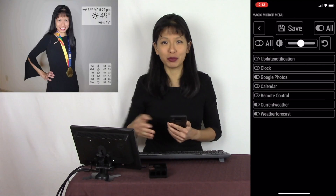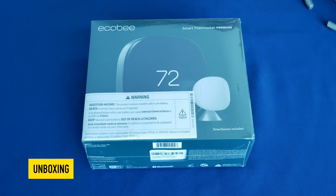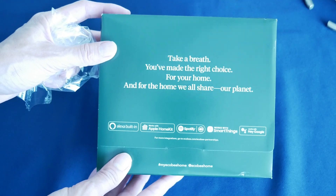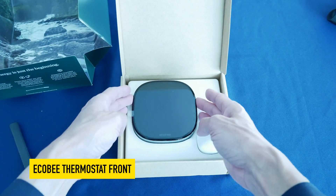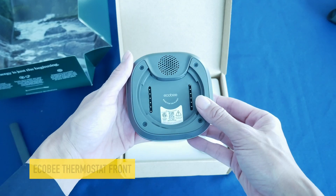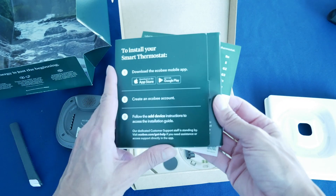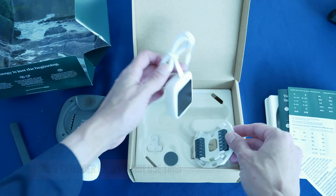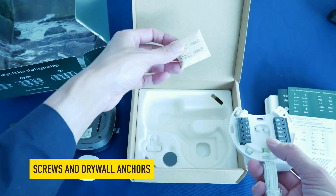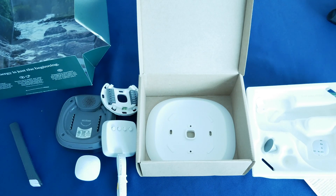We will start with a quick unboxing of our Ecobee thermostat. This is the temperature sensor. To install your smart thermostat you've got to create an Ecobee account, follow the instructions, label the wires — and here is the back of the thermostat. That completes our unboxing of the Ecobee smart thermostat.